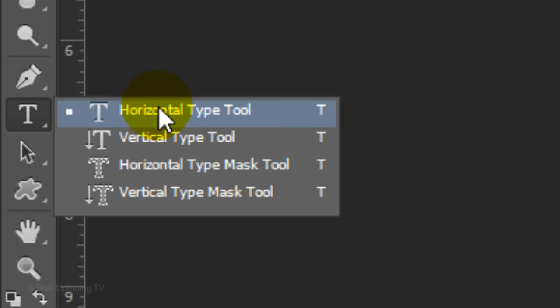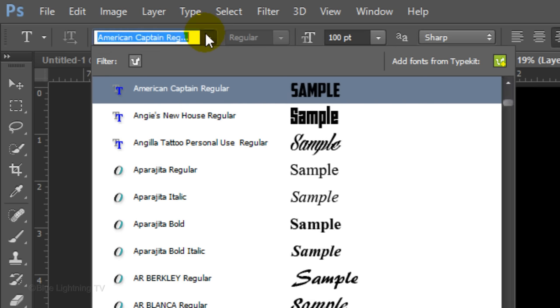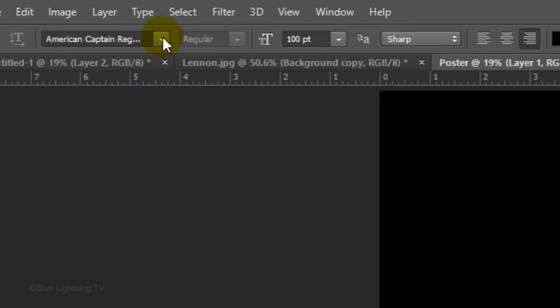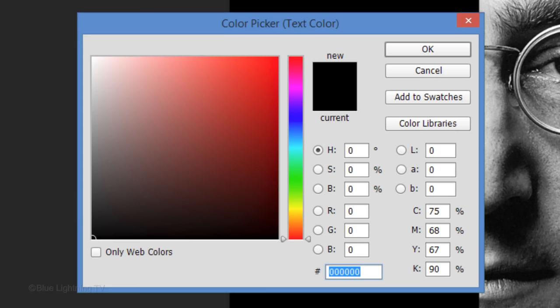We're ready to add text. Open your Horizontal Type Tool and open your list of fonts. Choose a sans-serif, heavy font — I'm using American Captain Regular. If you'd like to use this font, its link is in the video's description or project files. Make its size between 50 to 100 points and set it to Sharp. If the text will be on the left side of your poster, click the Align Right icon; if on the right side, click the Align Left icon. Click the color box and pick white.